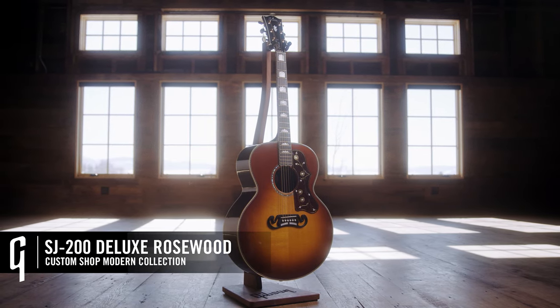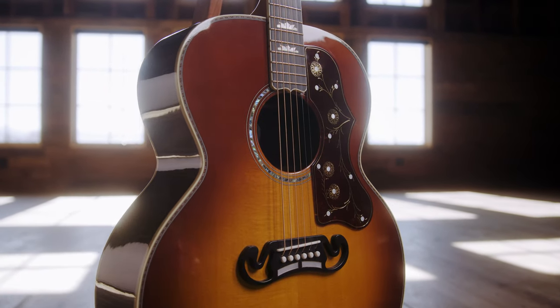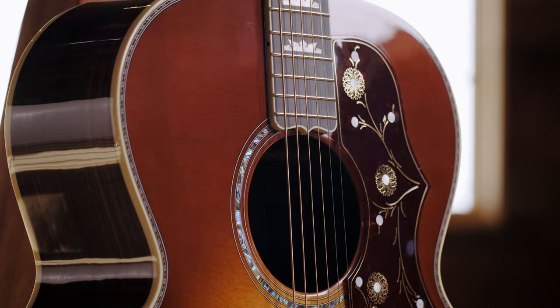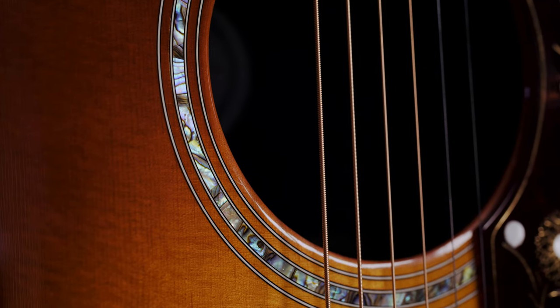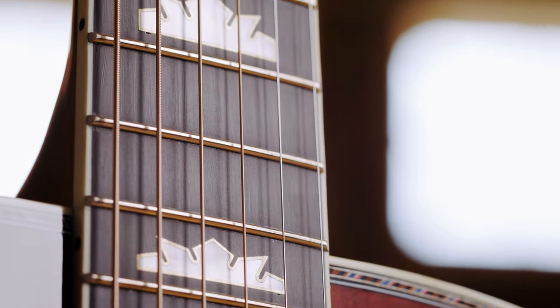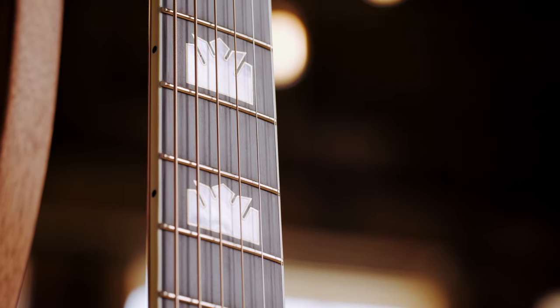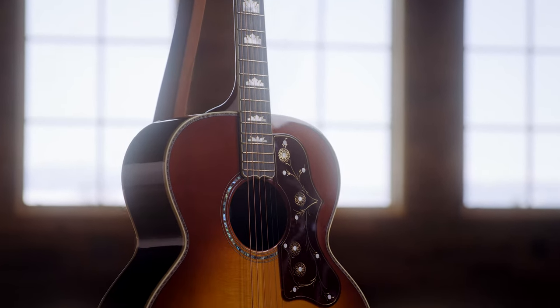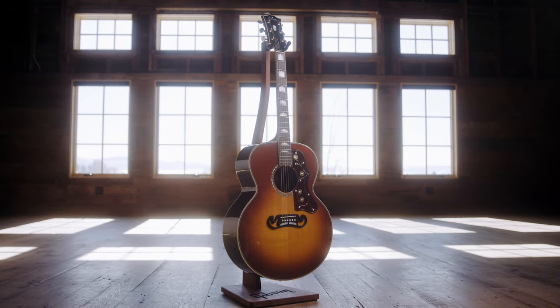I'm holding the SJ200 Deluxe — a wonderful variation on a theme first introduced to the market in 1937, the Super Jumbo Gibson. This version features rosewood back and sides, mahogany neck, spruce top, and a wonderful multicolored purfling around the top. The rosewood burst finish blends beautifully with the rosewood back and sides. But the coolest thing is the inlays: they are mother of pearl, actually framed in brass, which adds elegance and artistry to this wonderful custom shop SJ200.